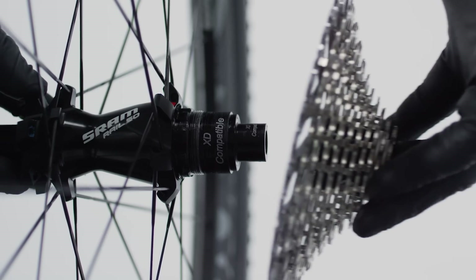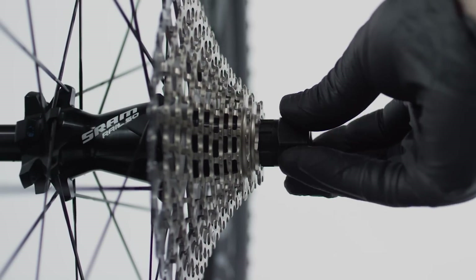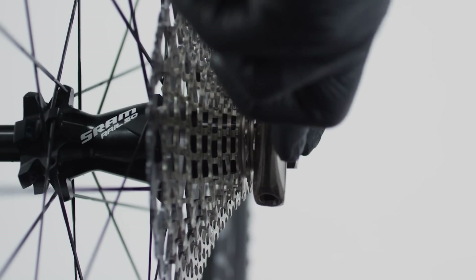Using a cassette with a 10 tooth cog offered the range, and the XD driver body design is the best way to attach the lightest cassettes available. With a single robust attachment point, cassettes can't mar the driver body. Additionally, there's no need to fit a traditional cassette lock ring, so bearing loads can be better distributed along the axle.